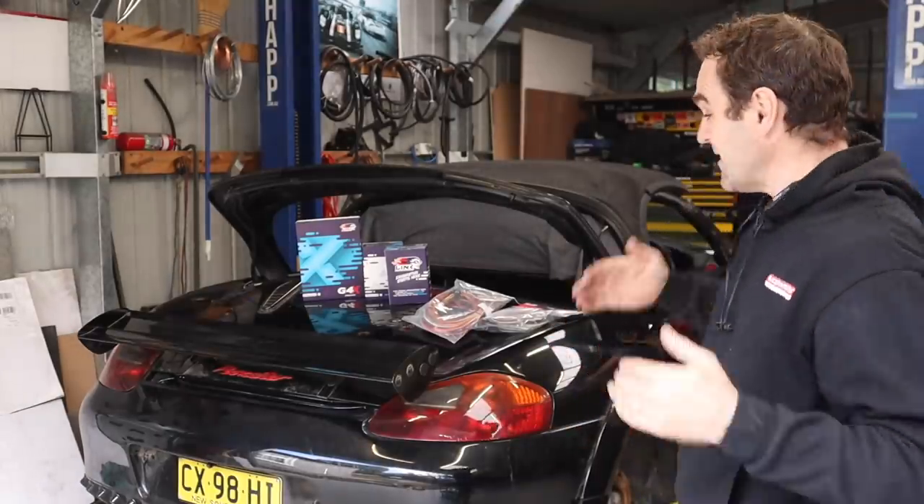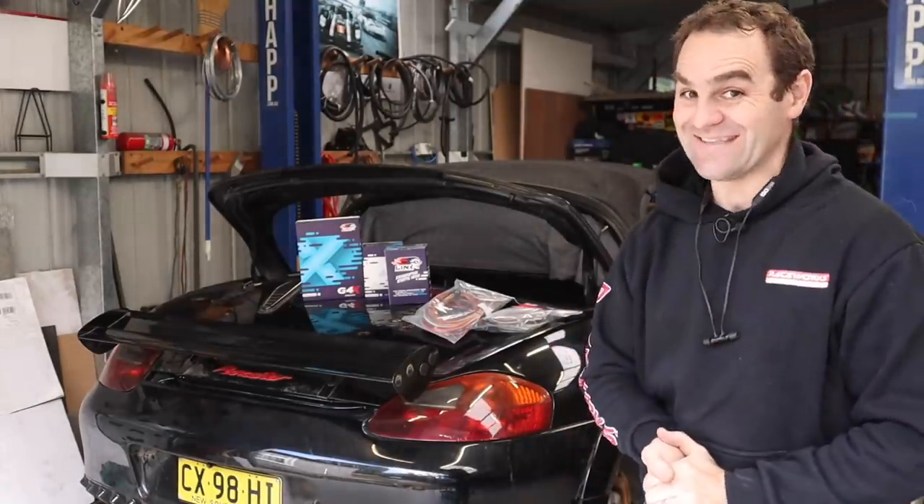Hey guys, welcome back to Home Built, and this week the Rockster gets an ECU.